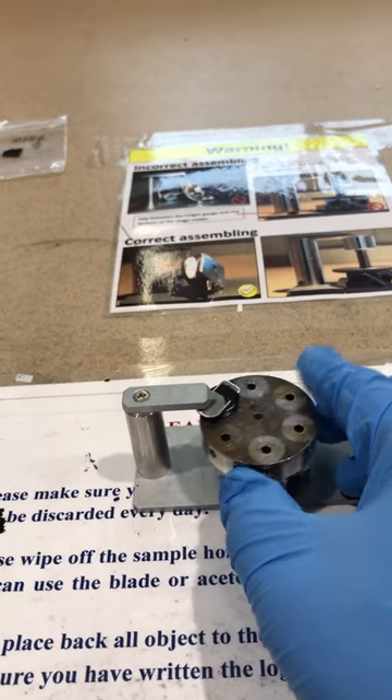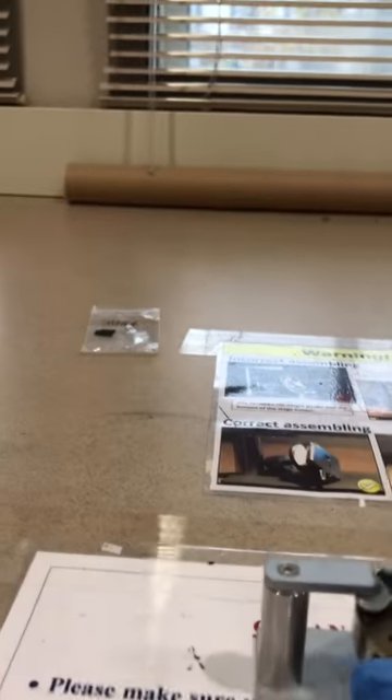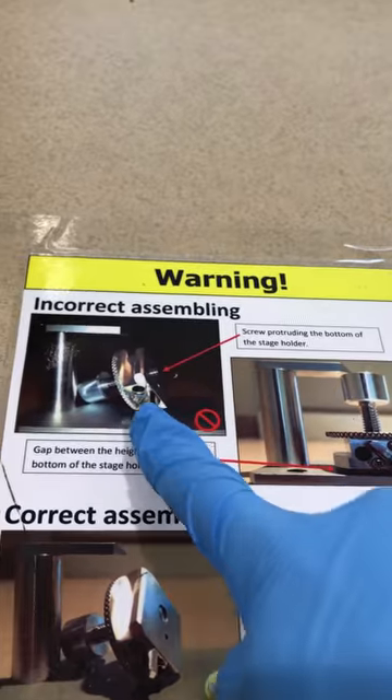After that, check the height and make sure you are not exceeding the height limit — otherwise you will hit the gun. Make sure any part of your sample is below this height.